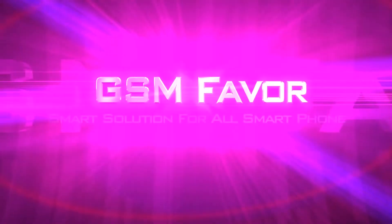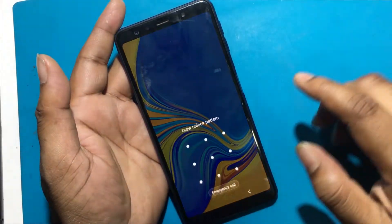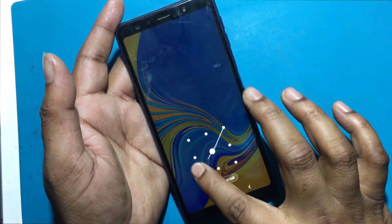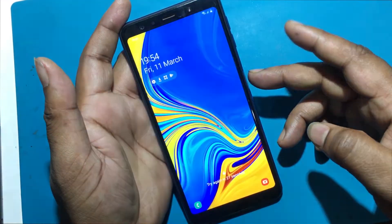Welcome to GSM Favor YouTube channel. This is my Samsung Galaxy A7, A750 model smartphone. Unfortunately, I forgot my phone lock screen password, which is why I can't use this phone.